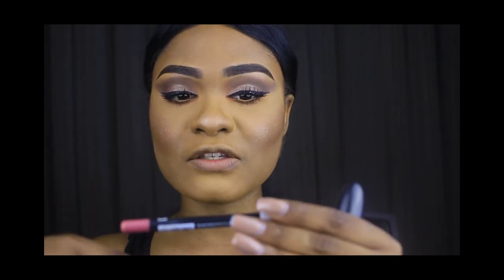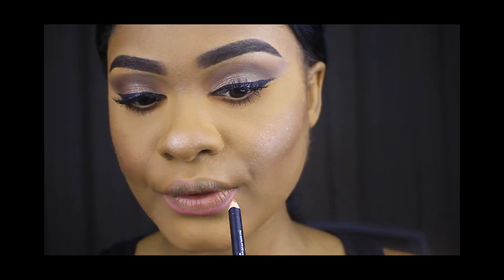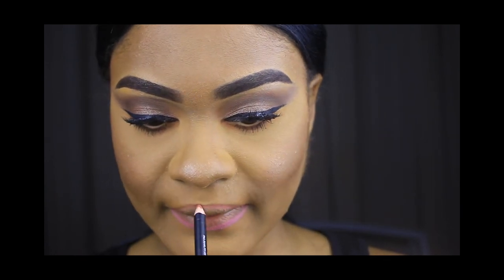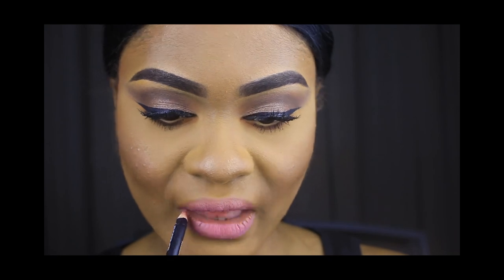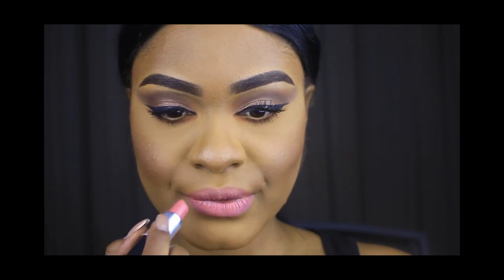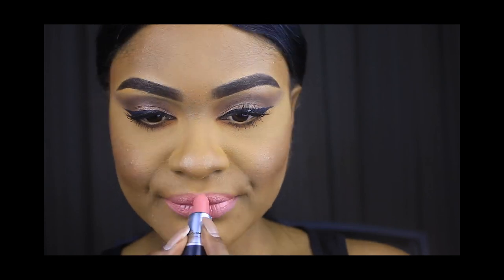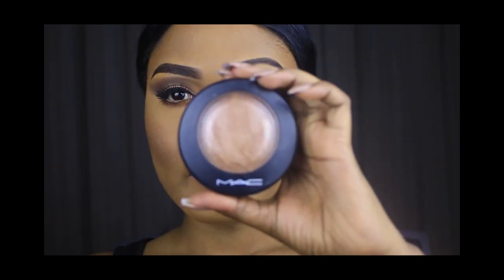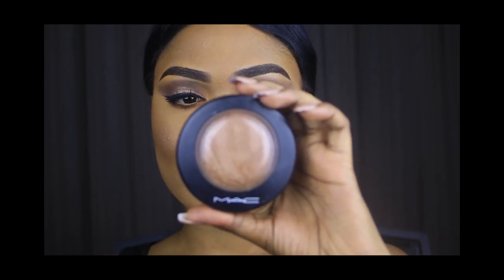I'm going to be lining my lips with the Face of Australia Lip Definer in Sugar Rose. Then I'm going to use the MAC Global Glow Minrise Skin Finish — I just want to add some more shine to my face.